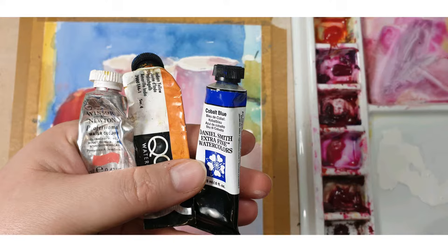Here are the three colors I've used: quinacridone red, Indian yellow, and cobalt blue. And here are the brushes I've used.